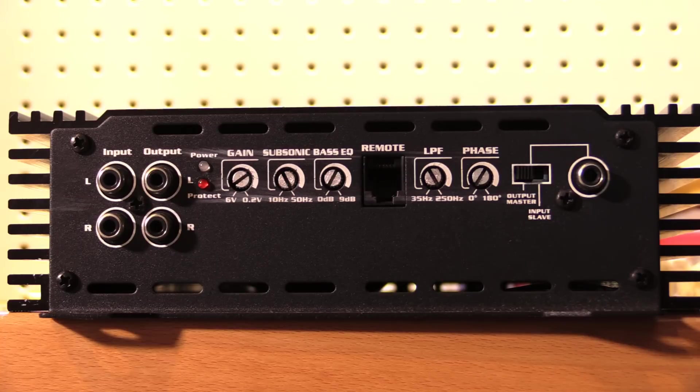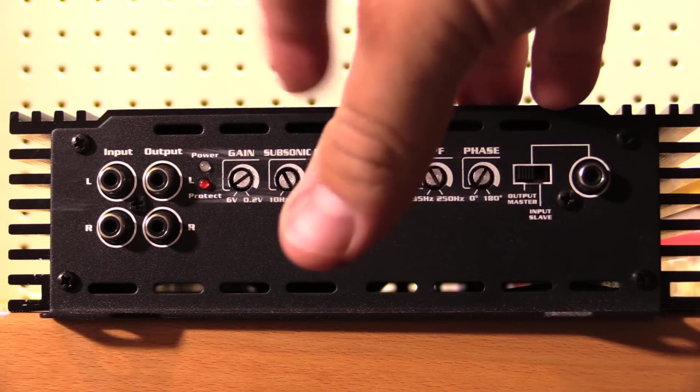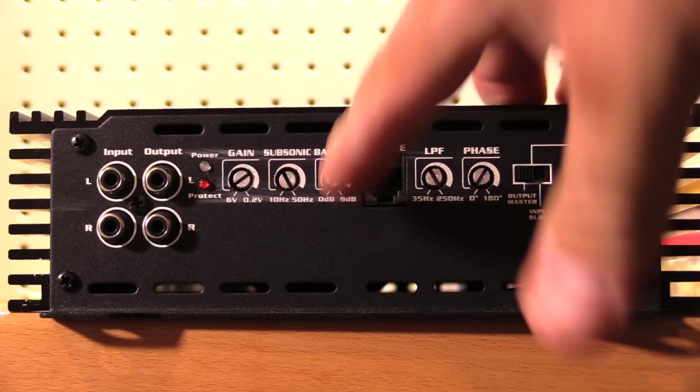On this side of the amplifier we find our settings, RCA inputs and outputs, and our strapping capability. Yes, this SCAR RP series amplifier does have strapping capability and RCA outputs — different from the other SCAR RPs, other than the 4500 which also has these same capabilities; the 2000 and down do not. So we've got our RCA inputs, outputs, and our gain which is adjustable from 6 volts down to 0.2 volts.